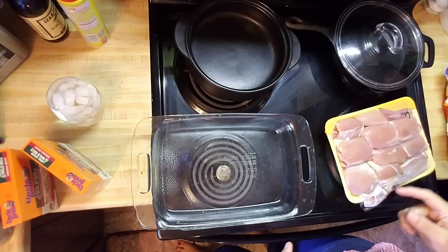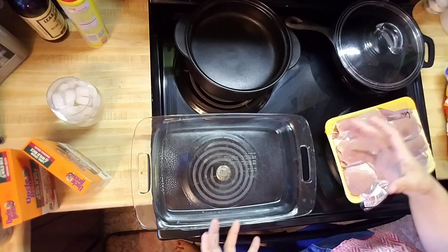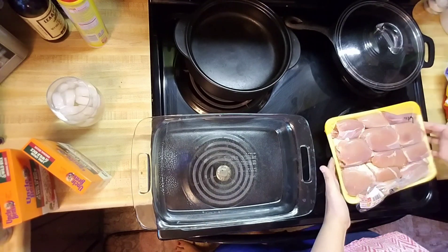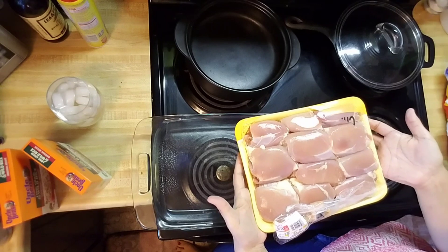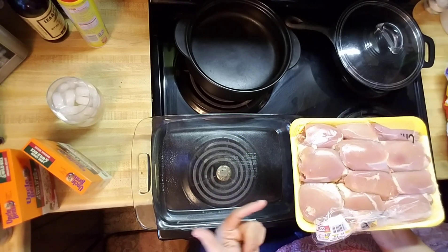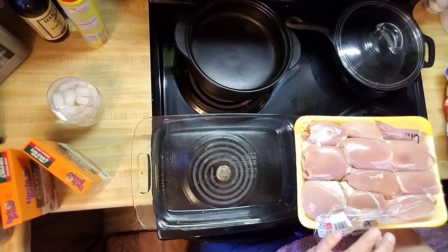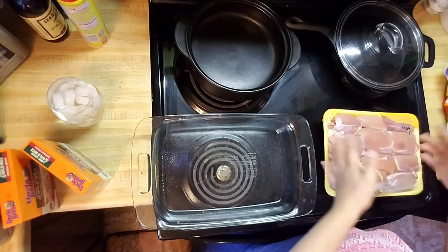The original recipes always call for around five or six large chicken breasts. I have opted into using boneless skinless thighs. I'm not going to use the same number obviously because chicken thighs are smaller than chicken breasts, so I'm just using about four pounds worth of chicken thighs.